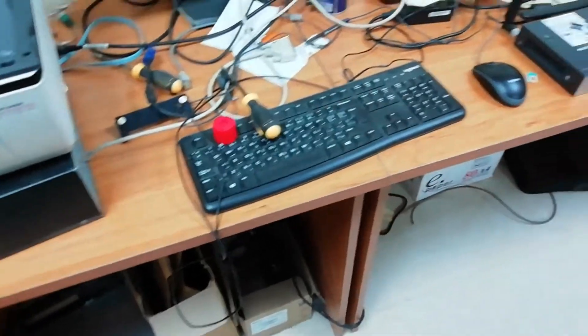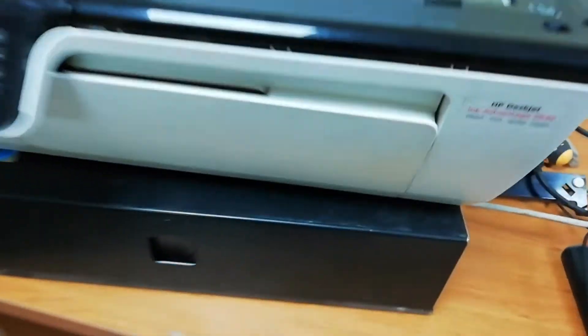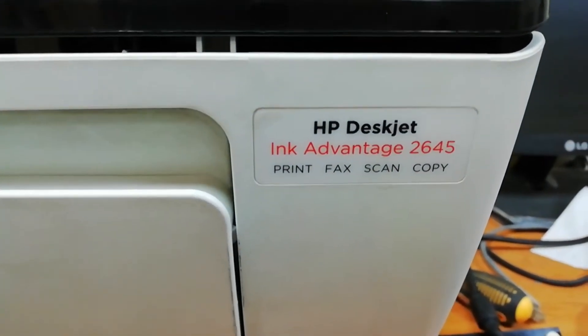Hello everyone. This is my customer's printer, HP Advantage 2645.